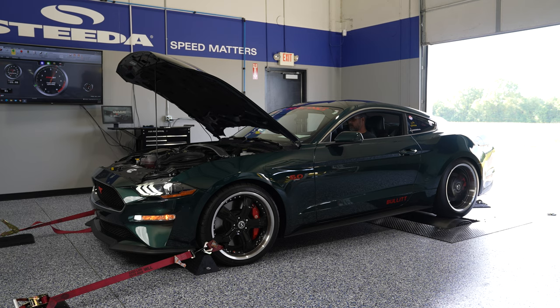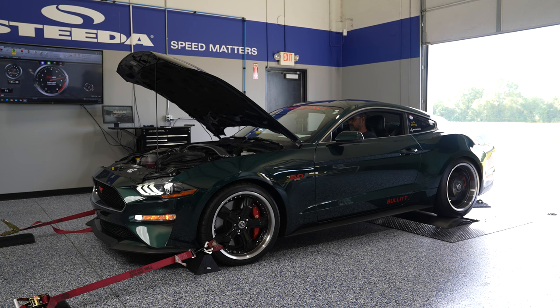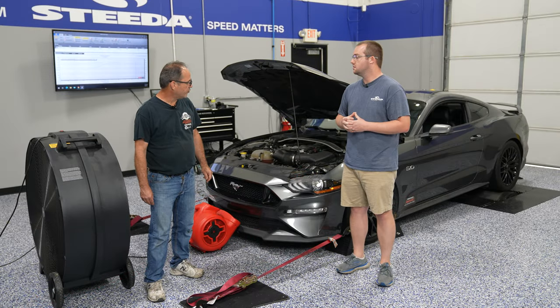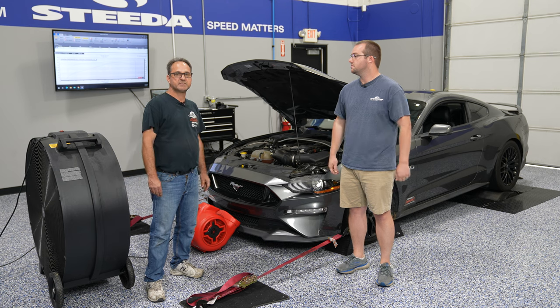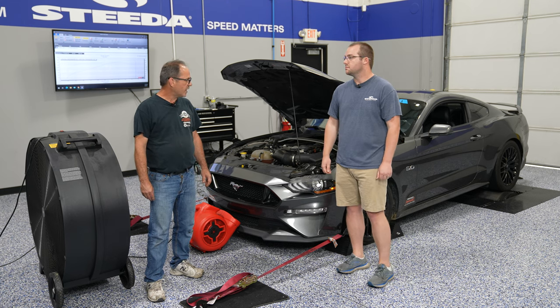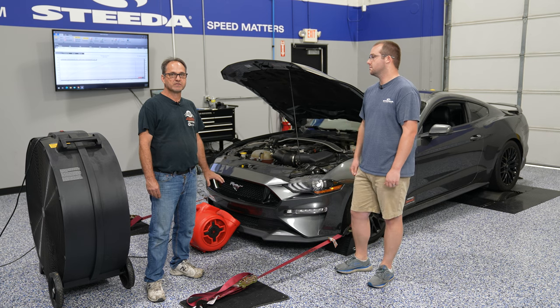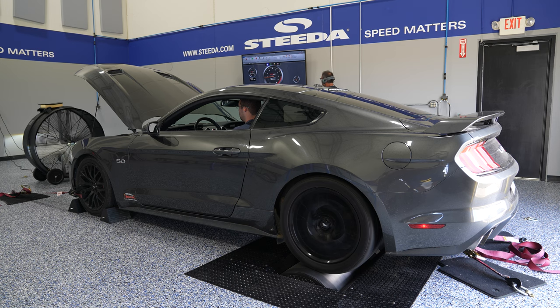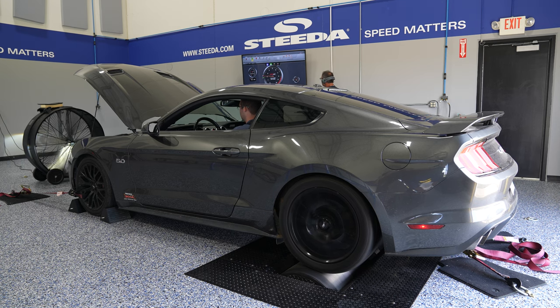Jamie, can you tell us a little bit about the controller and how they actually brake the car when they're done making the pull? The dyno drum — the roller itself — has built-in air brakes that will stop the roller from turning. That way you're not having to use the car's brakes to slow down the roller, which would burn your back brakes off in very short order. The air brakes apply brake shoes to the drum, slowing it down and stopping it.